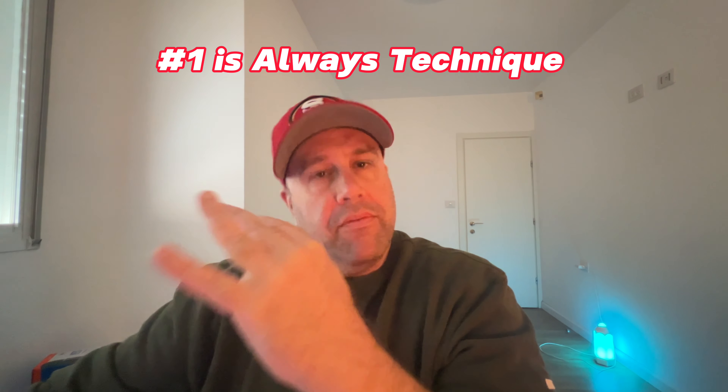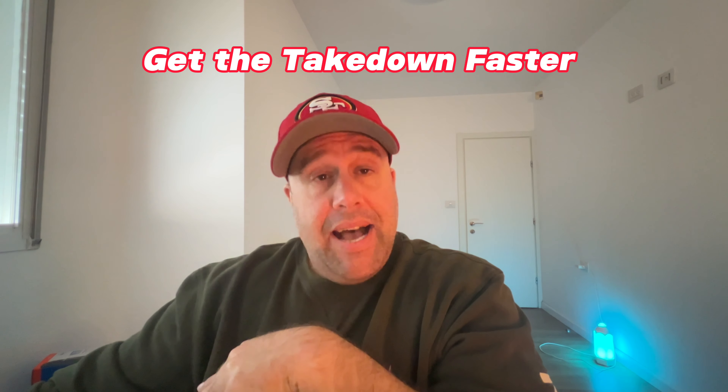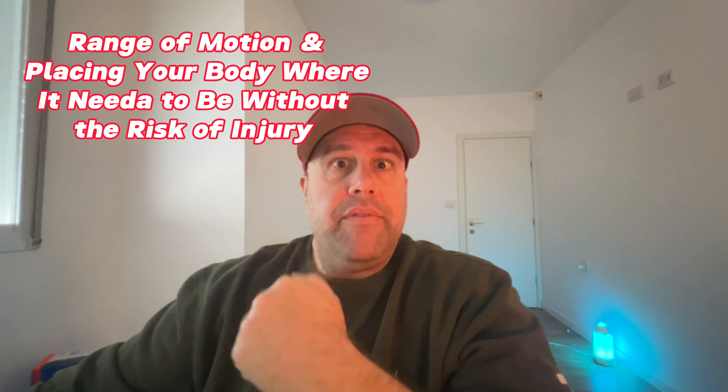Next, increase your strength, speed, and flexibility. Being stronger, faster, and more flexible will always help when trying to get good at takedowns. Technique comes first, and timing matters, but these three attributes you can improve on your own. Strength helps with lifting and holding positions, speed helps you get the takedown faster, and flexibility helps with range of motion and placing your body where it needs to be without risk of injury. A proper strength and training program with good emphasis on flexibility will make you a better athlete.